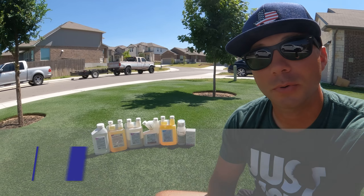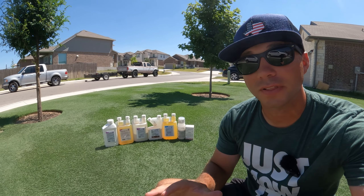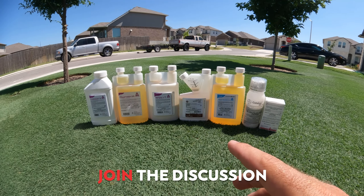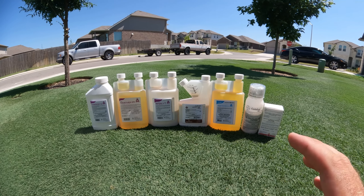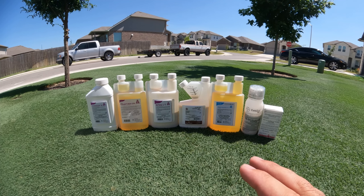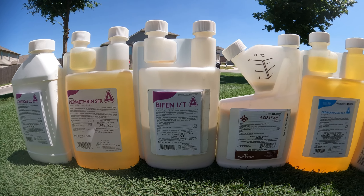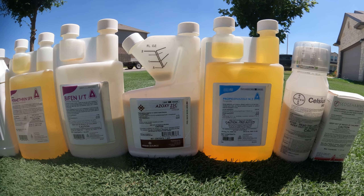My last tip is about when to apply herbicides, fungicides, pesticides, and even some fertilizers over the summer. I'm not referring to what date to apply — I'm talking about what time of day to apply. Because when you get the type of heat that we've been getting, I like to play it on the safe side. Even if the product says it has no temperature restrictions, I like to apply early in the morning or later in the evening when it's not too hot, to avoid unnecessary turf damage.